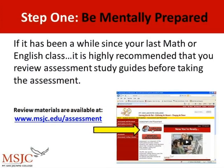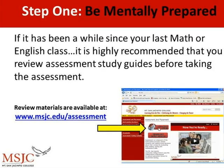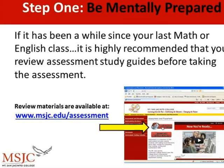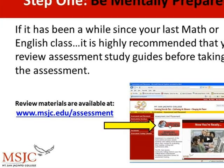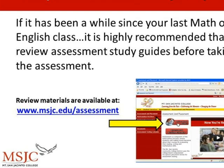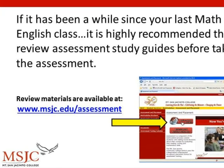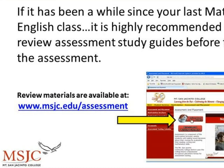Step 1: Be mentally prepared. If it's been a while since your last math or English class, it is highly recommended and encouraged that you review assessment study guides before taking the assessment test. Review materials are available online at www.msjc.edu/assessment.